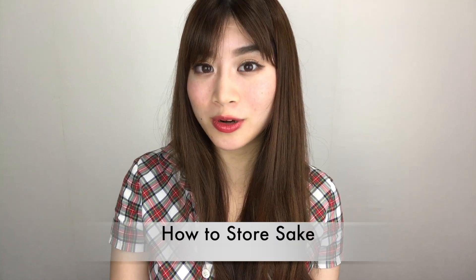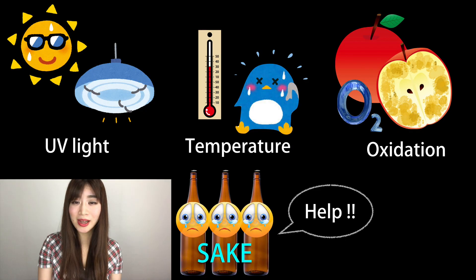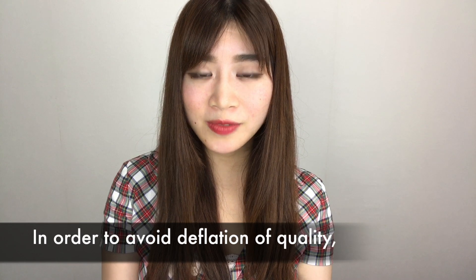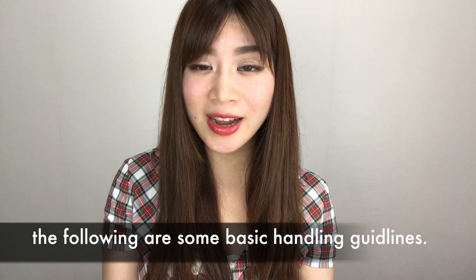Hey guys, it's Kyuka and today's theme is how to store sake. What is required when you handle sake is love and some knowledge. Sake is vulnerable to light, temperature, and oxidation. In order to avoid the degradation of quality, the following are some basic handling guidelines.